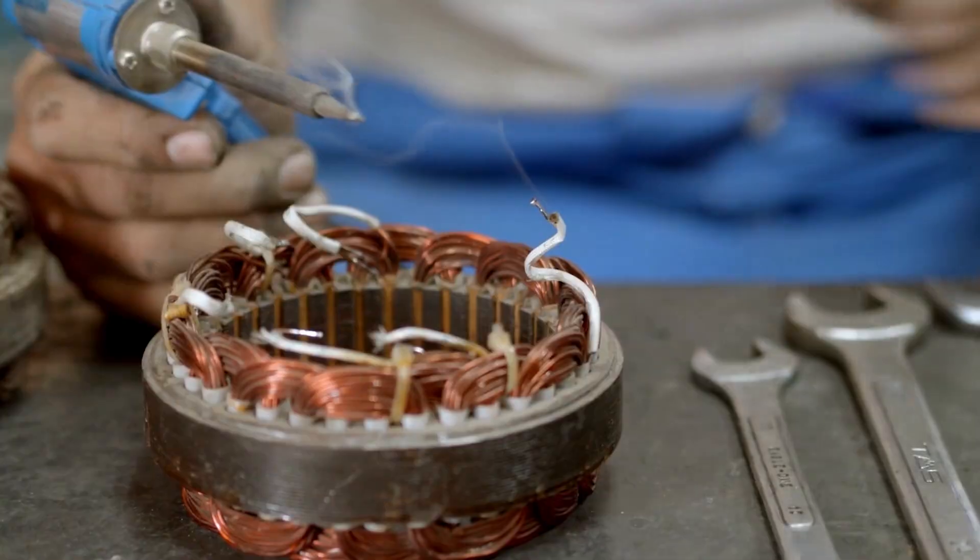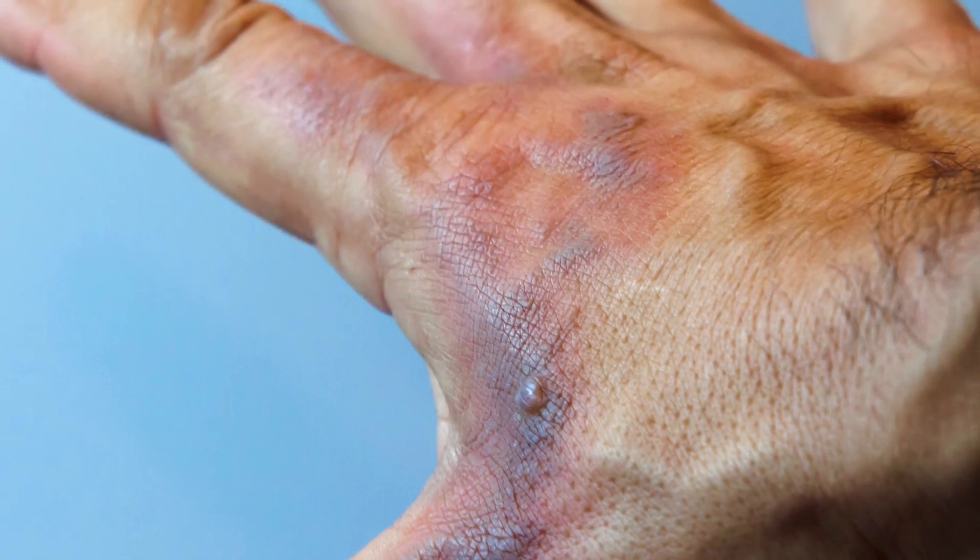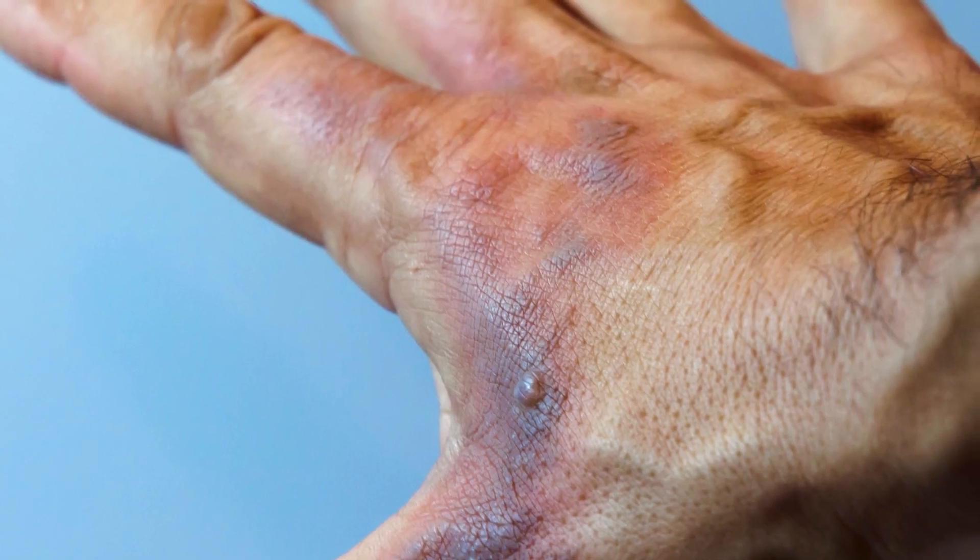Ever tried soldering for a project and found yourself juggling a soldering iron with one hand and a soldering wire with another? It's a dangerous game of operation. One wrong move and ouch — the risk of burning your hands skyrockets as they get close to the hot tip while soldering.